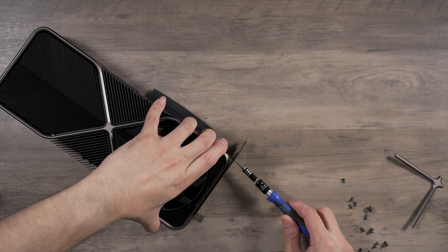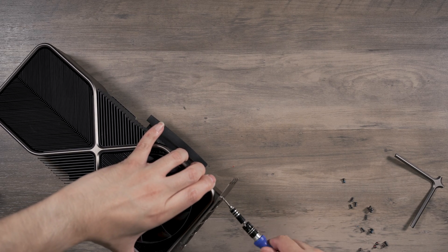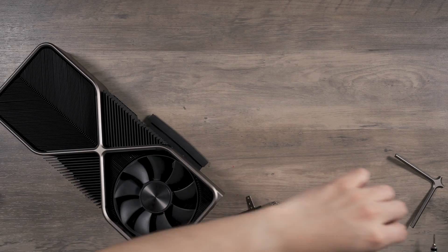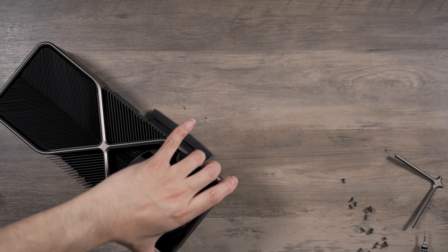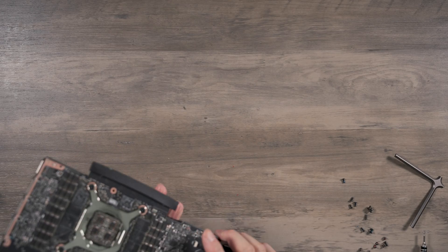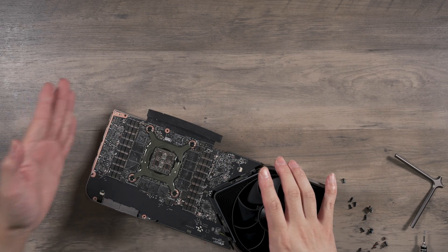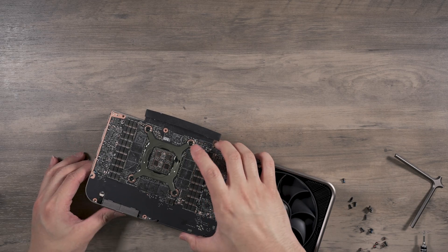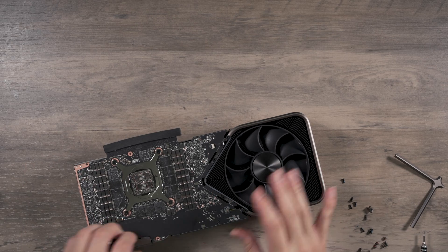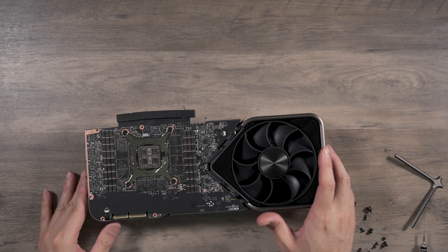One more screw — it felt like there should be another one holding the bracket, but the whole thing just came up at once, which I wasn't expecting. I have to be super careful. It kind of just fell out — do it from the side with the card lying down. It didn't seem to do any damage or bending to the PCB, but it's always disheartening when that happens.